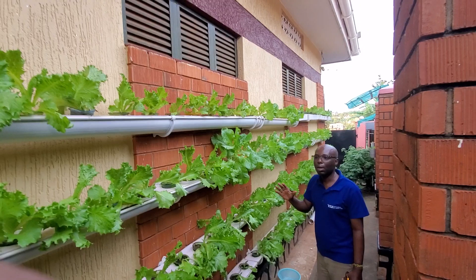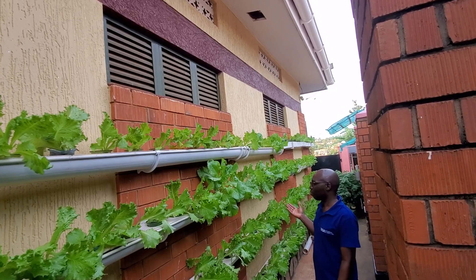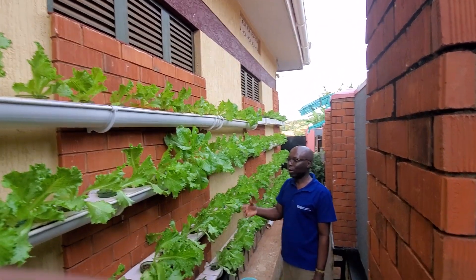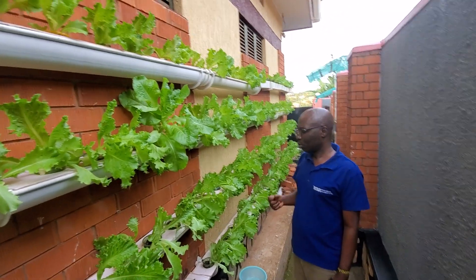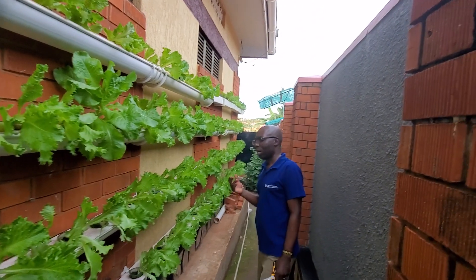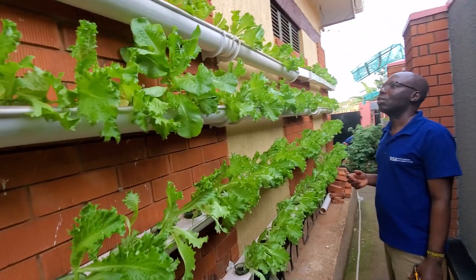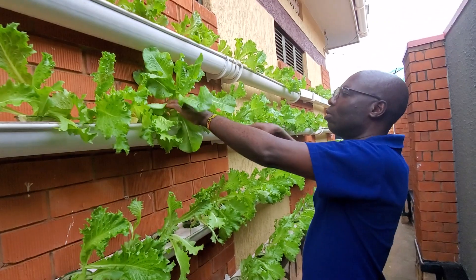I live close to the city center in Kampala, and what I can produce here is even too much for my family. I sell part of it and give some to my neighbors and nearby schools. If you want to be healthy, you have to eat healthy salads and healthy foods. Health is important — otherwise you end up getting diseases, and if you don't eat well you get into problems.